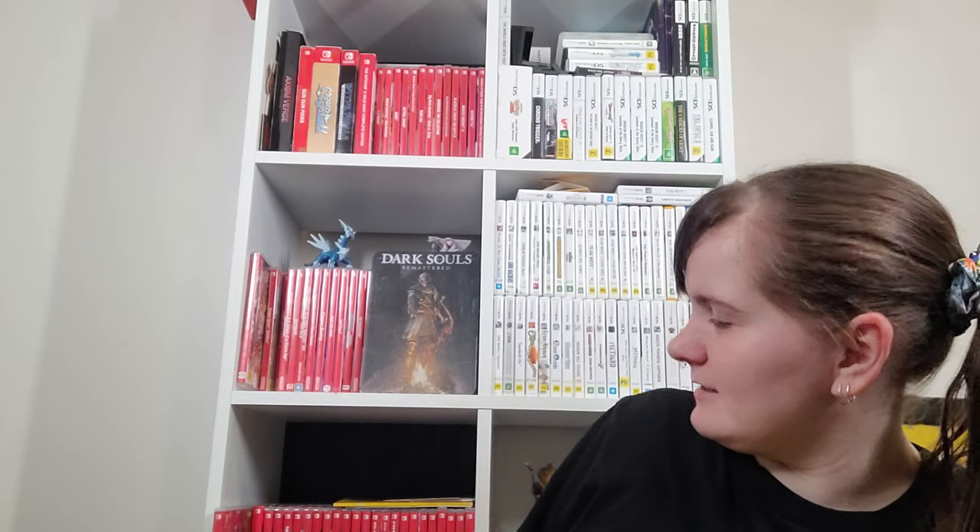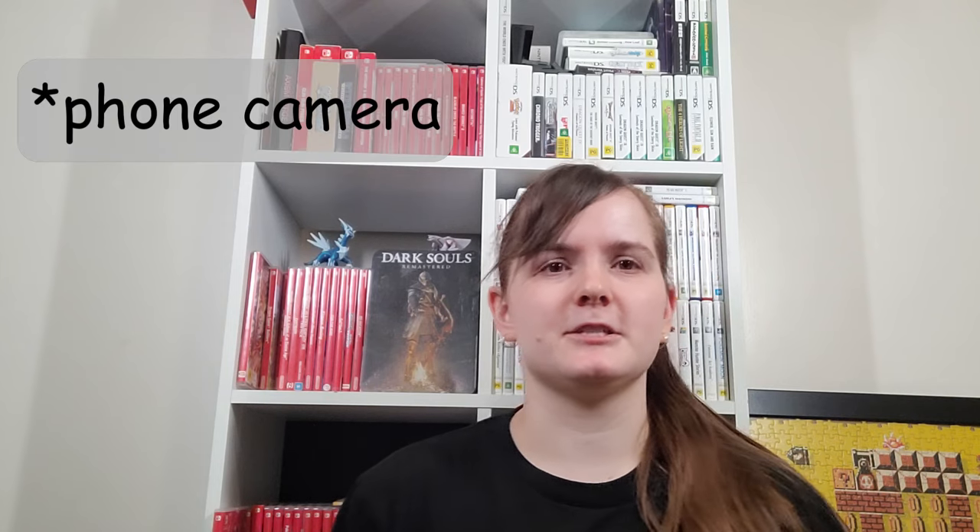Hi, I'm Paige and this is my Nintendo Switch collection, barring all the collector's editions which have a much more interesting backdrop but it's a glass cabinet so we're just going to film here. I'm borrowing professional lights but I'm filming on my camera on top of a chair, and we're also using the front facing camera so I can make sure the phones are right.